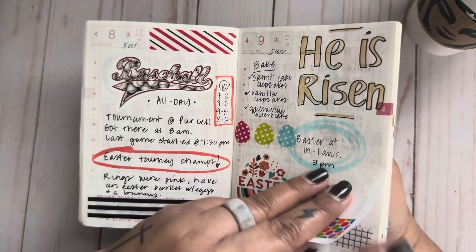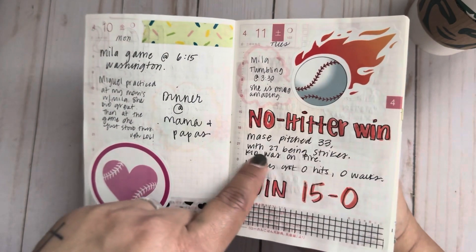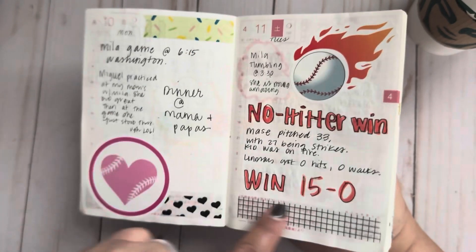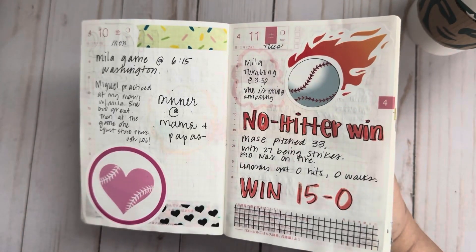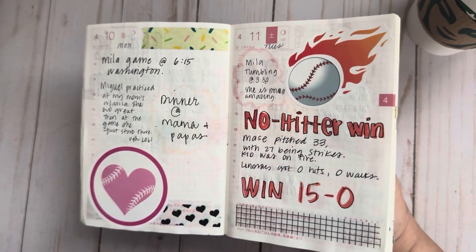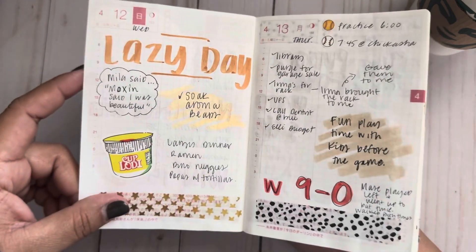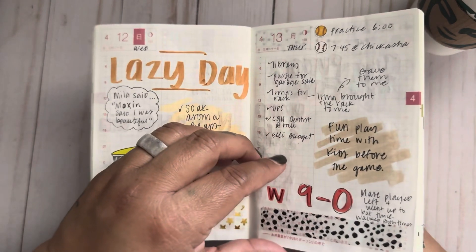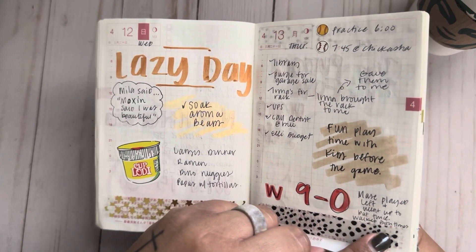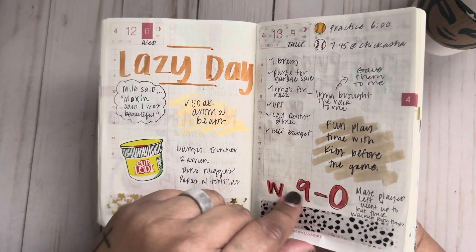This night my son pitched 33 pitches with 27 being strikes. He no-hit the other team and won 15 to 0 — nobody walked, nobody got on base. Zero hits, zero walks. They were talking about that forever. I was so proud of him. He's a really great pitcher — that's why I was so sad when his arm started giving him trouble. Then they went again and won nine to zero.